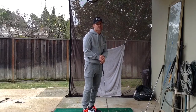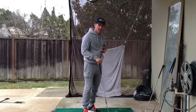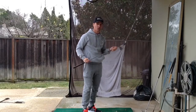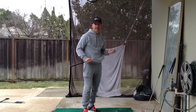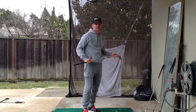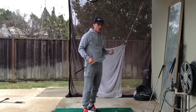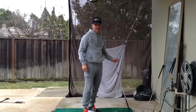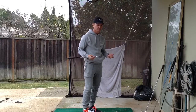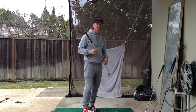Those are the two things I mainly like about this club. I'll add another one — you can hit balls with this. Any training aid that you can actually hit real balls with is a plus, because a lot of them you can't. We all know that the ball makes you do different things when you're actually swinging with a ball there. So it's another great benefit to this training aid.